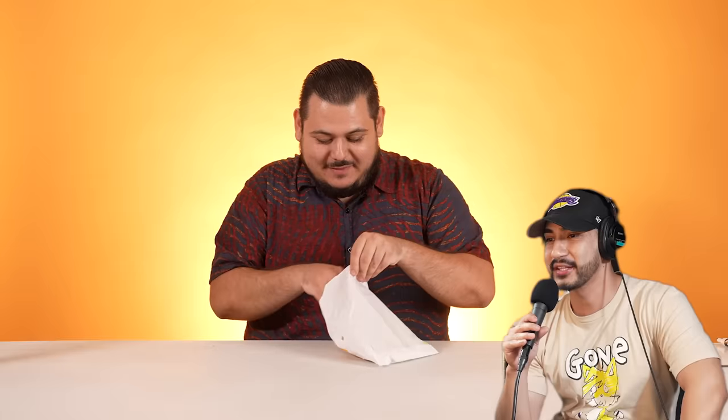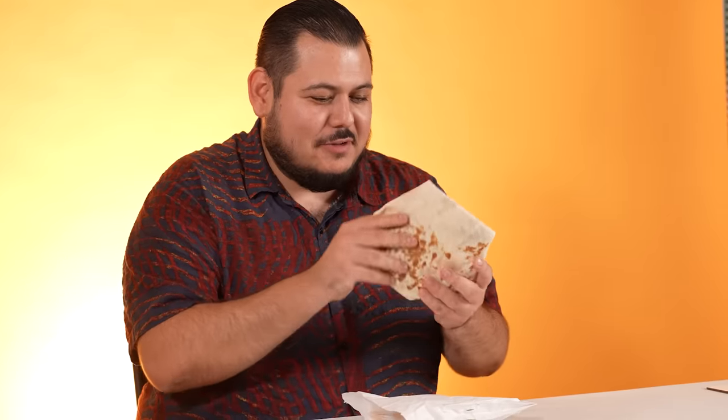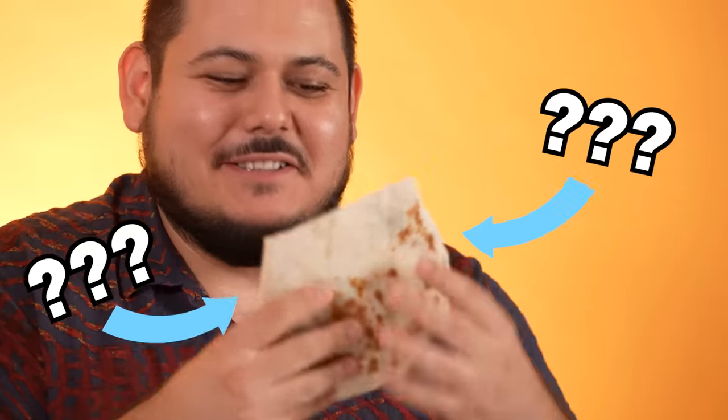Crunchwrap Supreme. I feel like this is equivalent to the Big Mac from McDonald's. It's a giant tortilla thing. What shape is this? That's a hexagon. I thought it was a rhombus. No, a rhombus is like four sides? No, that's a square. Let us know in the comments down below.